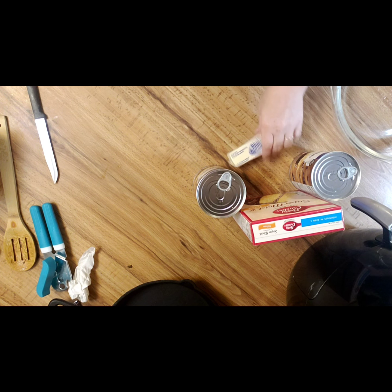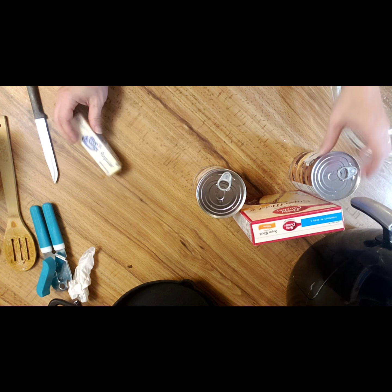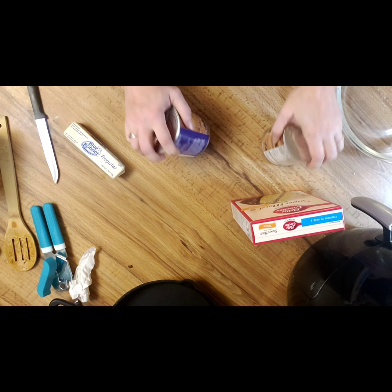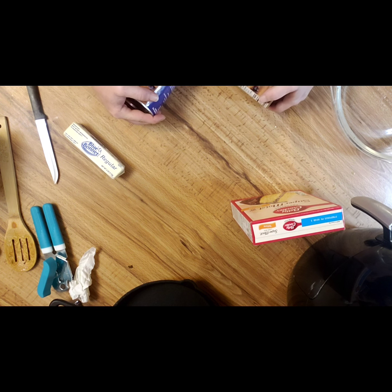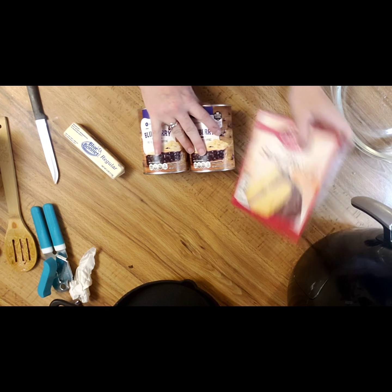Hey y'all, you're about to see how I make dessert. This is probably the only dessert I know how to make — maybe y'all can learn me something. But today we're going to be making dump cake.